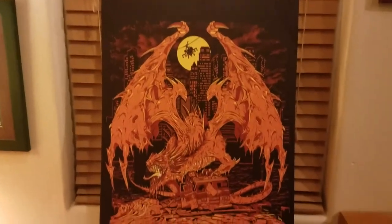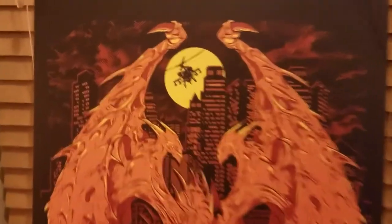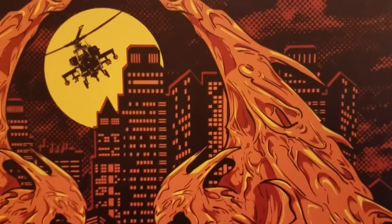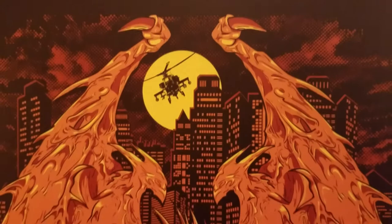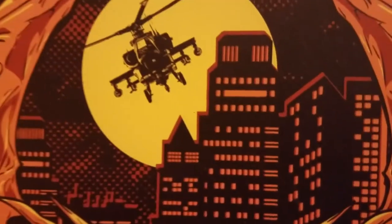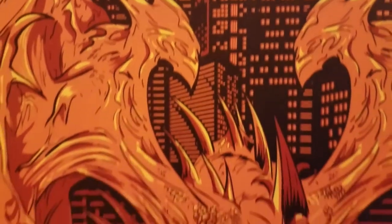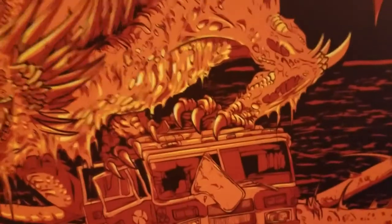I was really impressed with the quality of this — the printing, the durability. You can put these outside and they'll last for years. Typically people don't do them this detailed, but I wanted to show you — let me zoom in there and show you some of the detail on this. This is a nice matte finish, very durable. You can also get them printed on both sides.